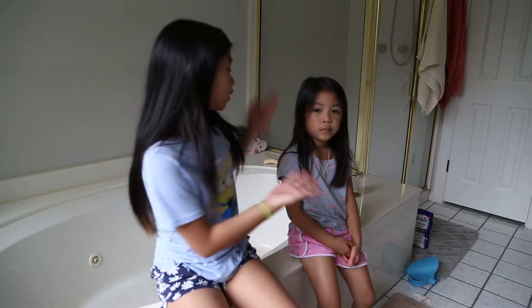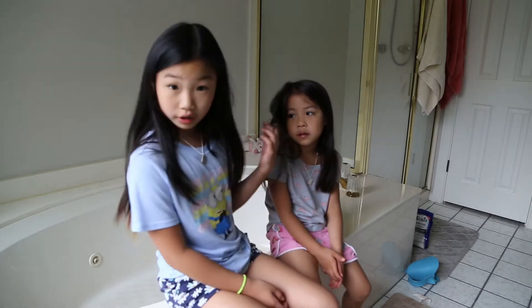Hey guys, welcome back to YNFAMBAM. I'm Jaylee and this is Mia. Hi. And today, for my educational video, I'm going to show you how to do a French braid. And for my model, I'll be using her hair — that's Mia. She's going to be helping me. So yeah, let's do it.